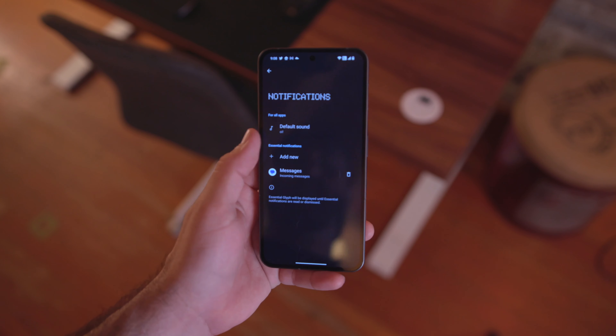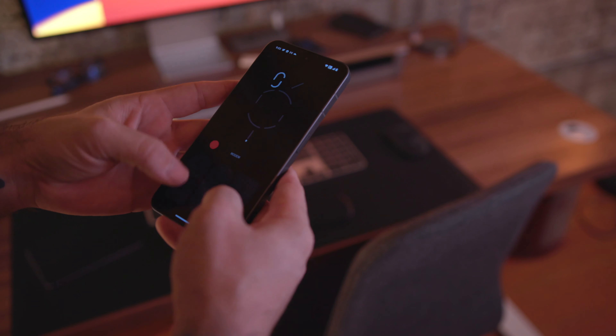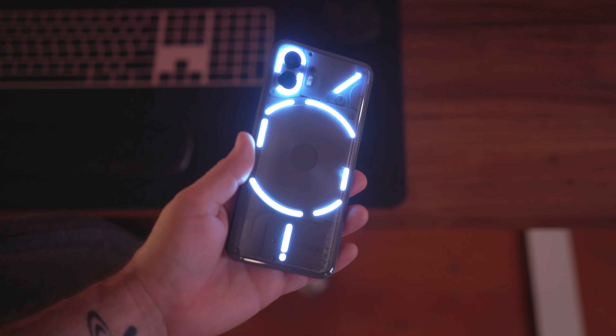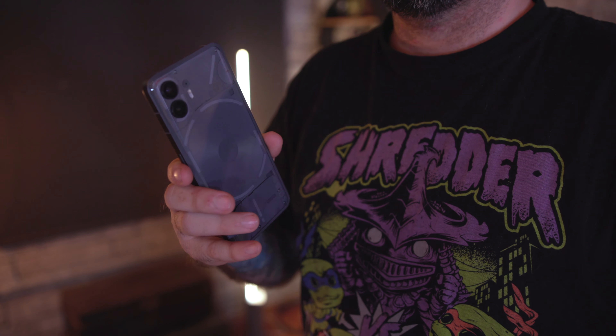There is something to this Glyph system. Part of it can be used as a battery indicator charger, and we have a customizer that lets you customize your own Glyph notification patterns. A lot of this is software driven — you can actually turn it on to use as a flashlight, and you can use it inside of video recording, which is a cool little feature. There are just a lot of little features here that make it unique. I wish I could have the Glyphs on all the time because these cool patterns lit up on the back of the phone look pretty awesome.